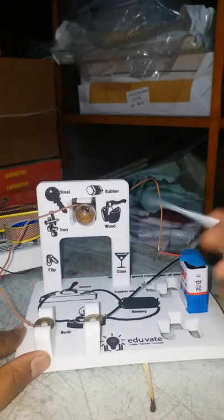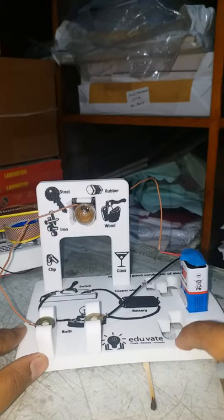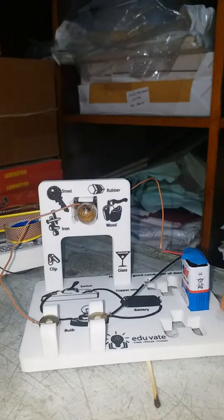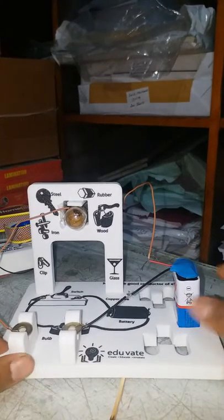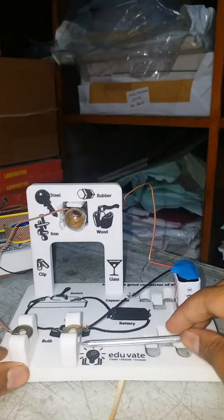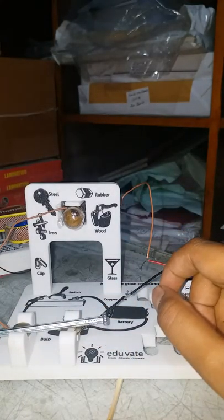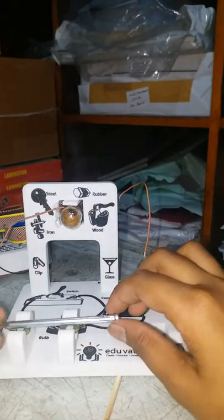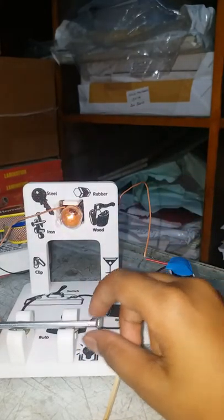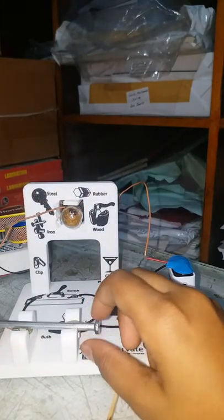You might be wondering where to get this board — it's not required, you can make it simply. I got it from a shop. You can make this at home and show it to your class teachers. Iron is a good conductor of electricity. I hope you enjoyed this session — thank you, see you in another video.